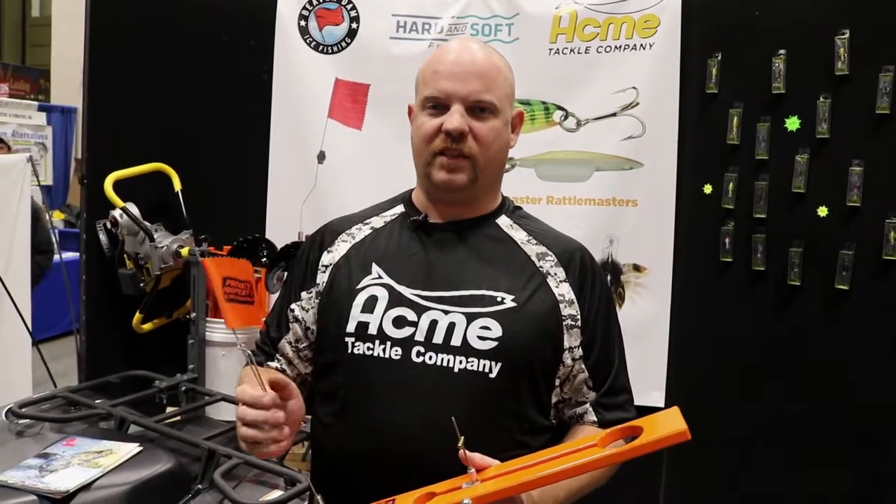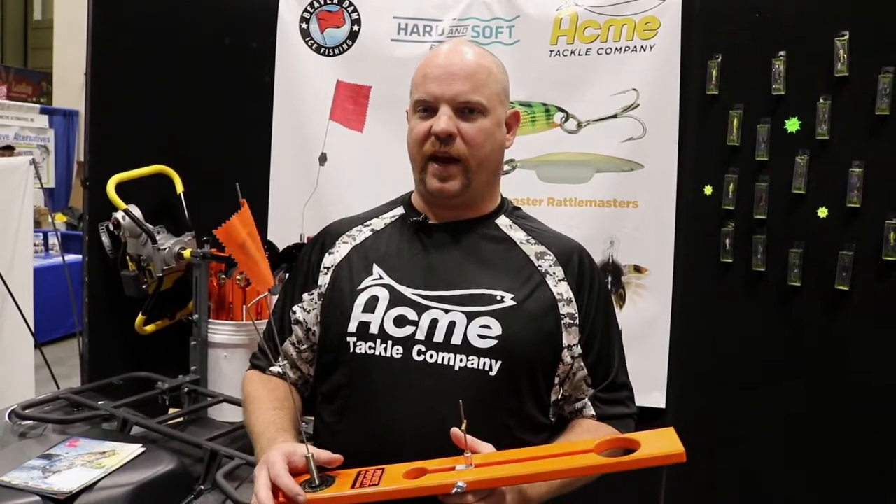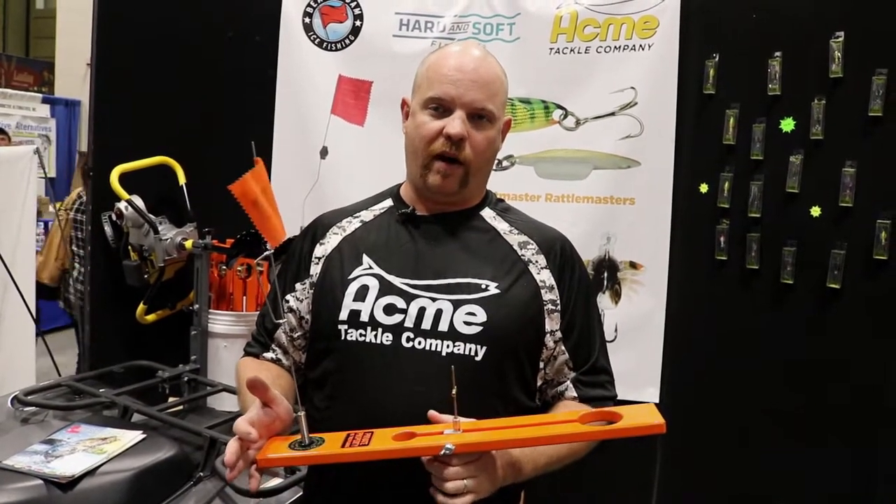I fish a lake that averages about six feet. There's a lot of early season pike and we're in really shallow water late season also. I might be fishing only three feet of water.